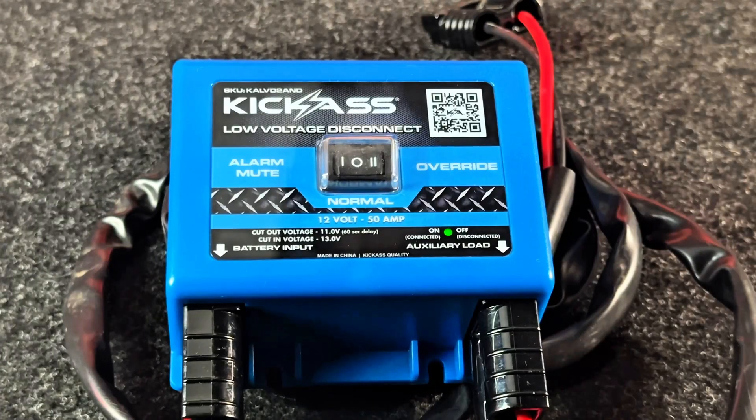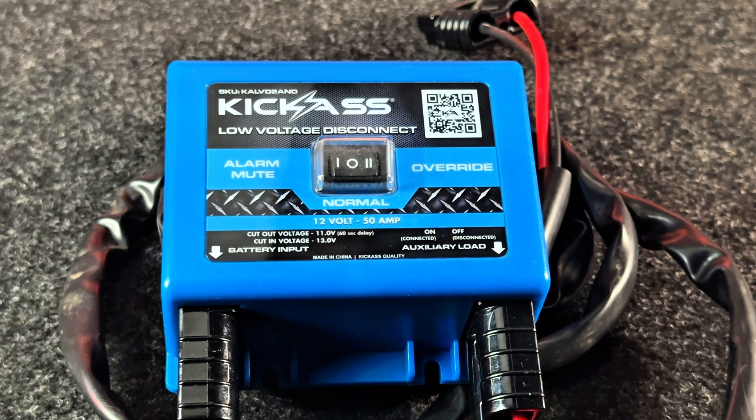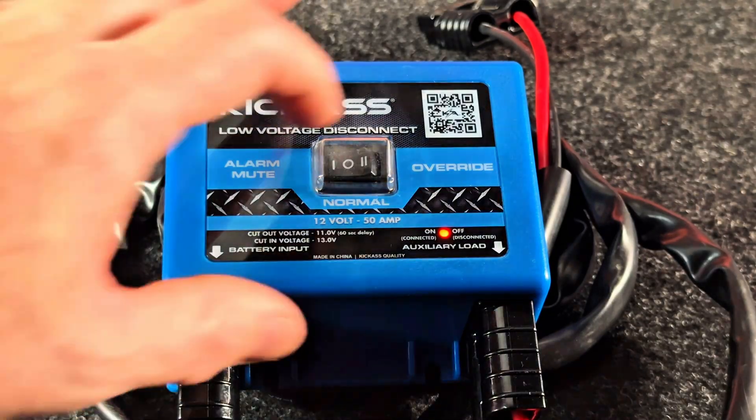A really cool thing about this is it has a little LED status indicator — green is good. Then it will start flashing red, and then eventually it'll start beeping once a second up to a constant beep. You can mute the alarm if it's 3 o'clock in the morning and it's going off and you want to deal with it later.